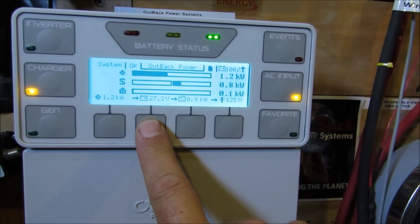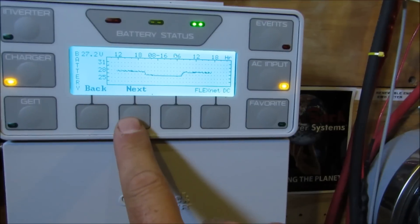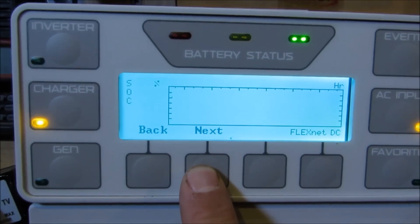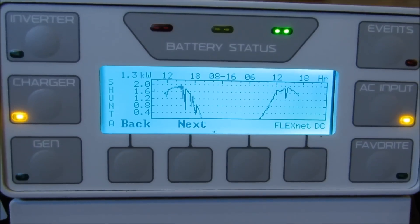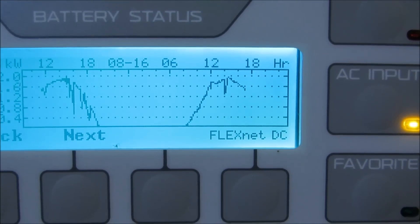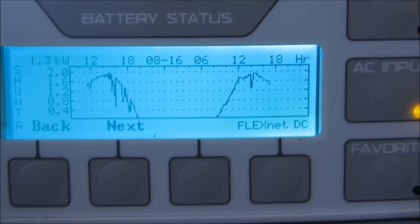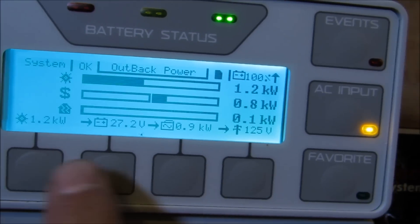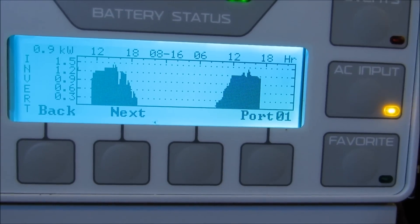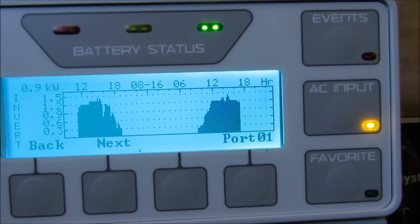Let me show you the graph of what we've been making today so far. It's been warm today — the temperature outside was 85.7 degrees.